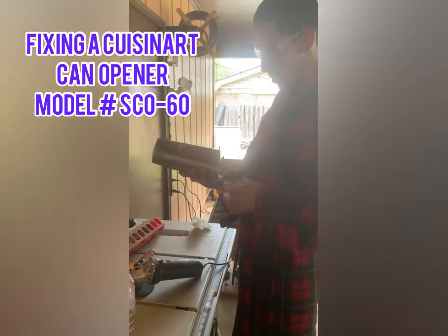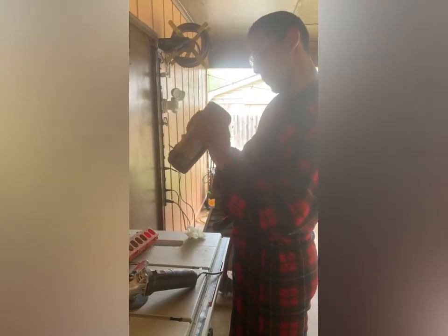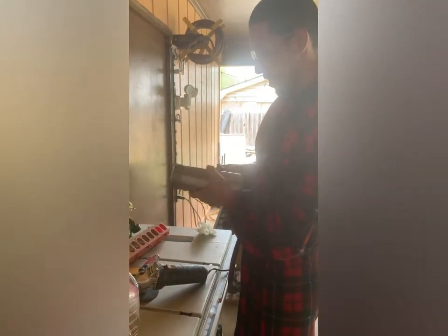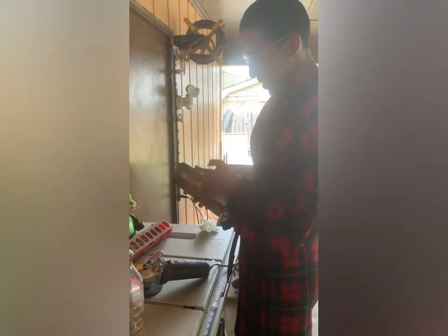I tried every way possible to get into this Cuisinart SC model — I think it's the SCO-60. So even though you're able to get in from the top, you can't access anything at the bottom, even though you remove the bottom.